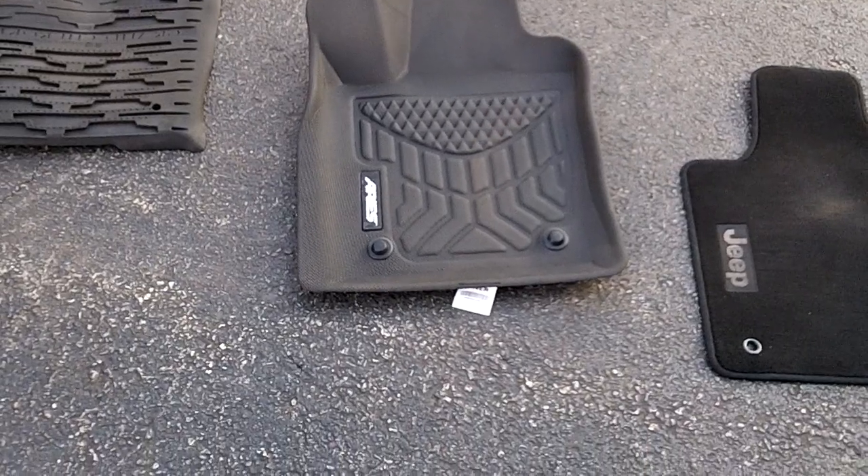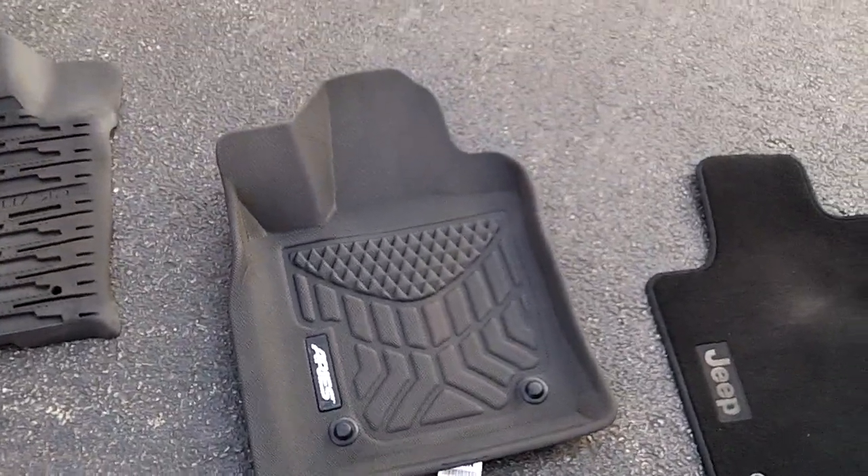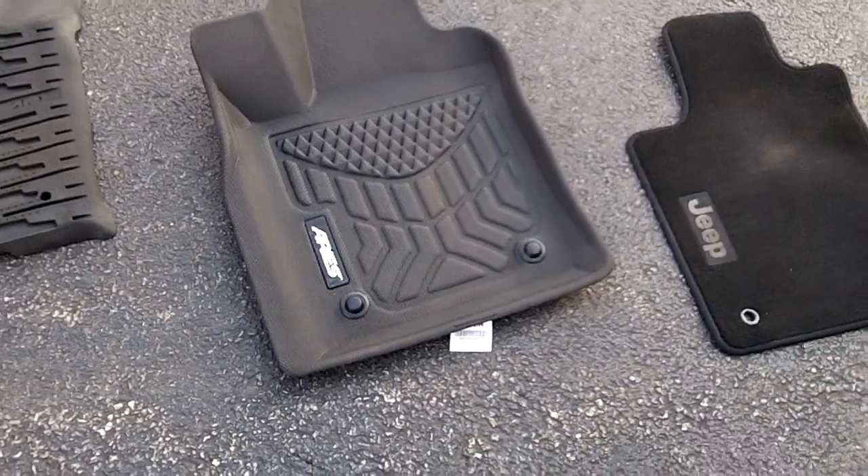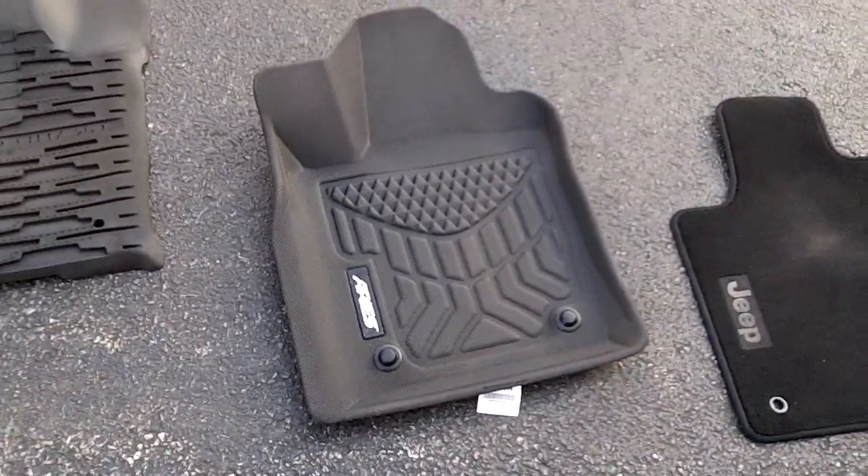I'm going to show you an in-depth view of the Ares slash 3D Max — I think they were called. It was the old company name, and I think they went to Ares Floormats.